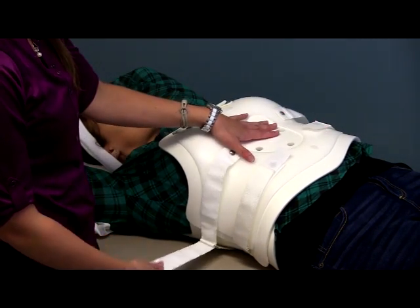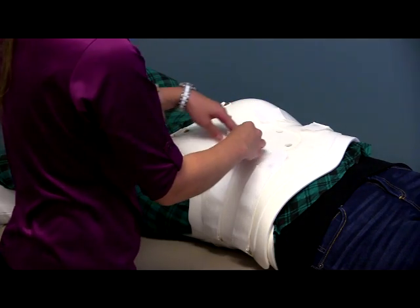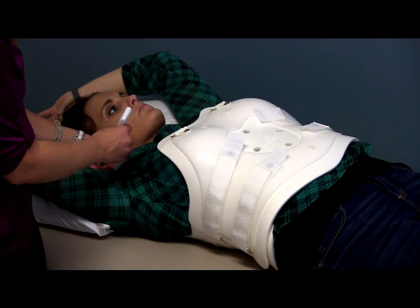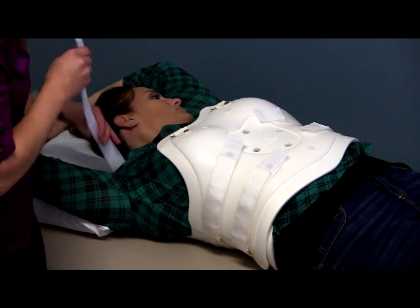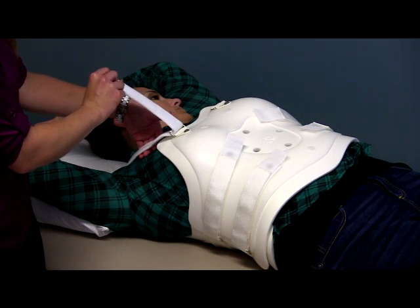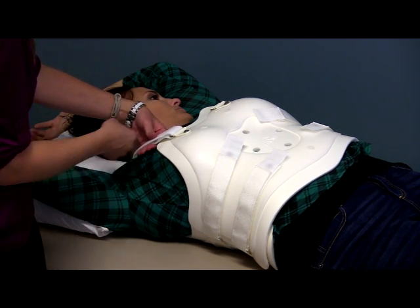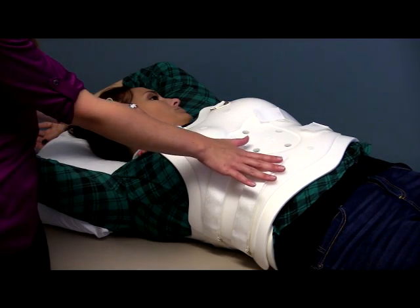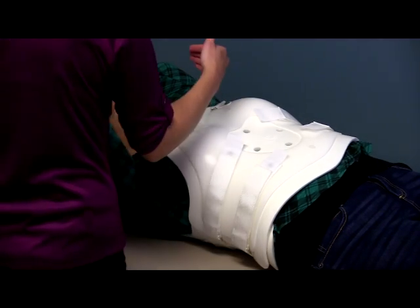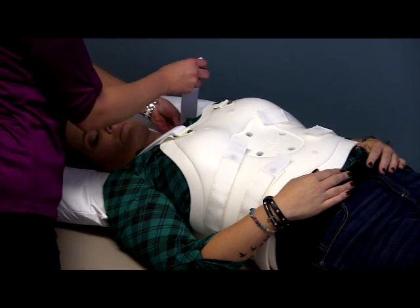We're going to do the two bottom straps and then the two top straps. Then we're going to come and find the shoulder straps, which get looped through over top of the shoulders. I'm going to pull this over top of my hand because these straps do not need to be as tight as the abdominal straps — they can be a little bit looser. If you pull them too tight it's going to cause the whole brace to ride up on the patient. I'm going to come under her left shoulder and find the other strap and do the same.